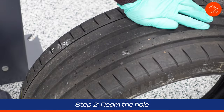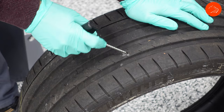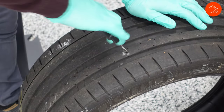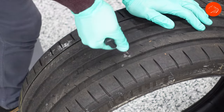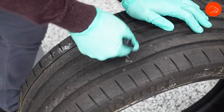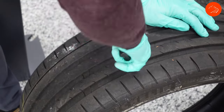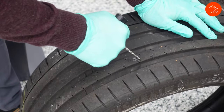Step two is actually reaming out the hole. This is that rasper reamer tool. You turn and twist it in, almost like you're screwing something into the tire. What you're doing here is two things: one, you're clearing out that hole, and two, you need to make that hole a little bit bigger. Keep going in and out, working the outer edge more so than the inside of the tire, because this makes your life a lot easier when you insert the nozzle and the actual plug.